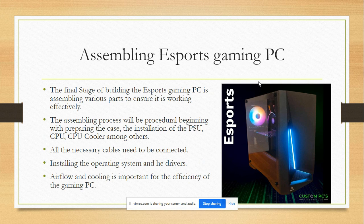The required components include a PC chassis, a CPU, a GPU, RAM, storage devices, connectors, a monitor, a keyboard, a mouse, and Windows installation disks.